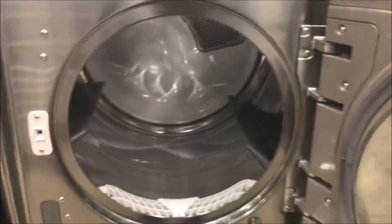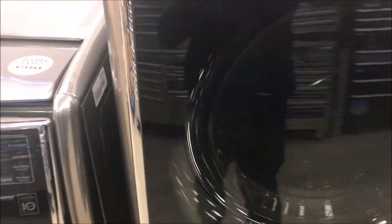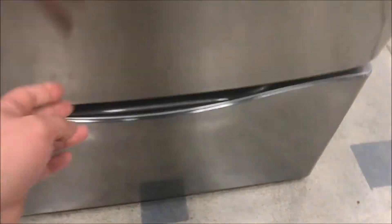This dryer right here — there's even a bottom unit. Fancy.